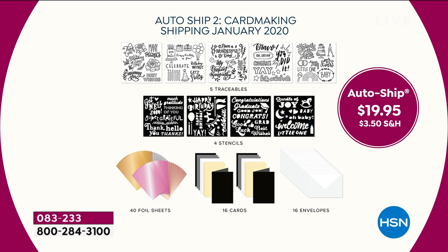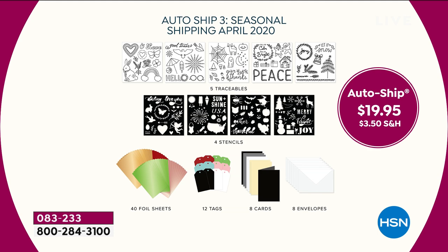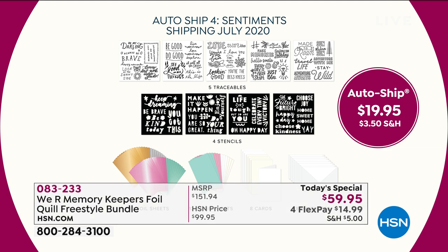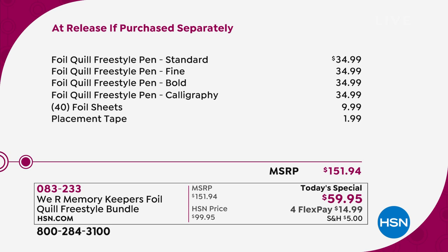Then in January it's all about card making — you're getting traceables, stencils, foils, and something to foil on. In April it's seasonal: the traceables cover Christmas, Halloween, and the Fourth of July — every holiday. In July you'll get your final shipment with sentiments, great for card making, thinking-of-you tags, and more — plus foil, stencils, and traceables. There are fewer than 300 spots left for auto-ship and once that's gone, I don't think we can bring in any more.